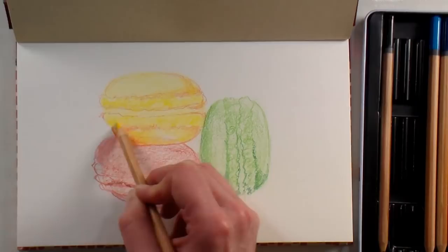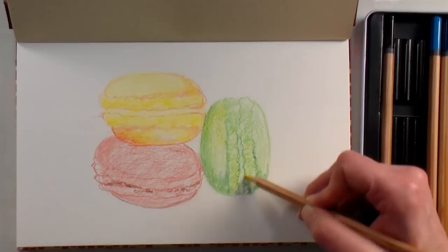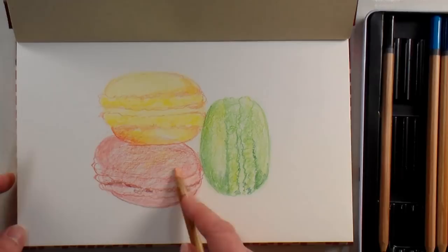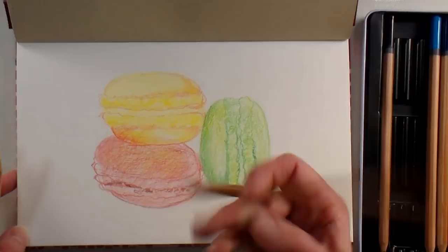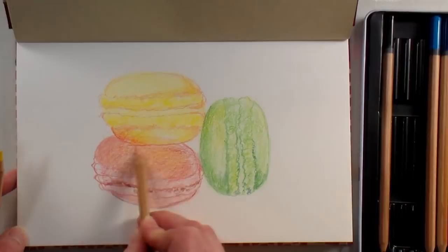I probably shouldn't have chosen something so vibrant for a demo with this pencil set. Now I'm actually bringing some of this yellow over to the green area because that would cast some color, and also because this green is really yellowy. We only have 12 colors to pick from, so it kind of gets rid of the worry about color choices. Now this is like a corally peach color — I'm gonna use this on top of this macaroon and try to get some blending. These colors have numbers but they do not have names — they'd probably be in Dutch anyway.